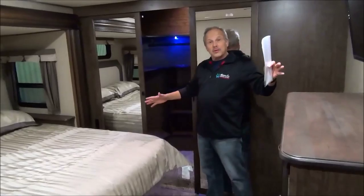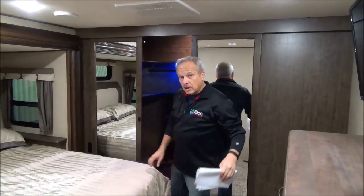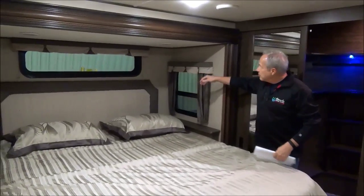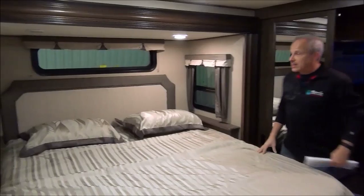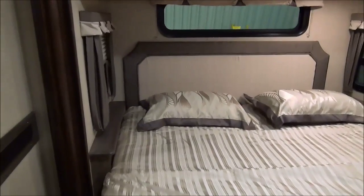Now we're in the bedroom — lots of height. You can see it has a second air conditioning unit in this coach. There's a king-size bed with lots of space around it. There are lots of lights inside for reading, and you can still get around the bed even though it's king-size.